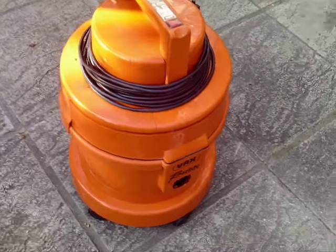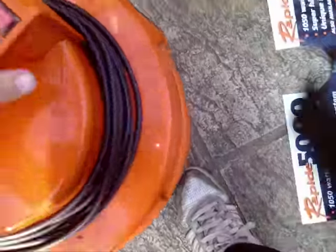Hi guys, today I'm going to show you my Vax. New one. It's a Vax Rappi 5000.